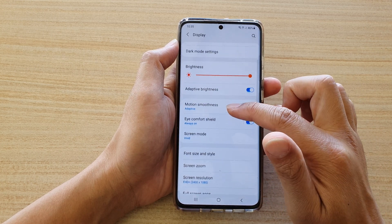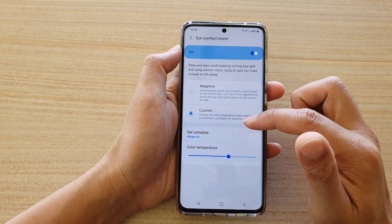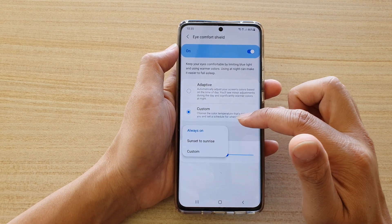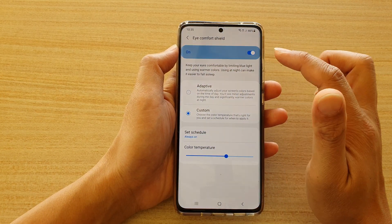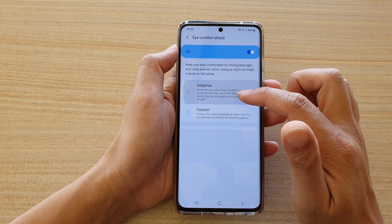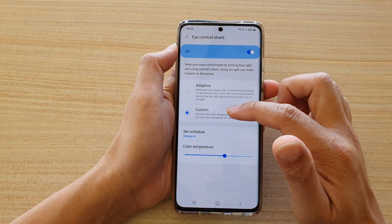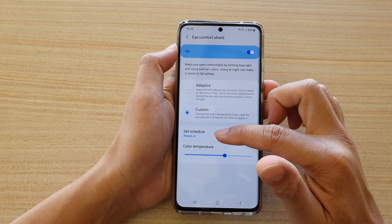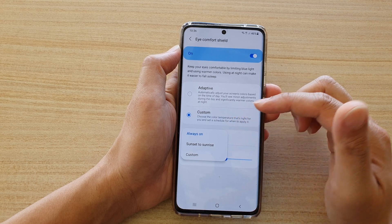Then go down and tap on Eye Comfort Shield. In here, tap on Set Schedule. Now make sure that you turn on Eye Comfort Shield — switch it on — and then if it is set to Adaptive, you need to choose Custom.